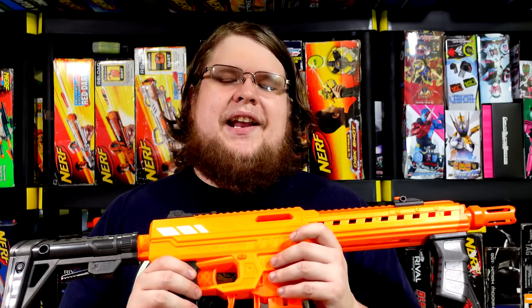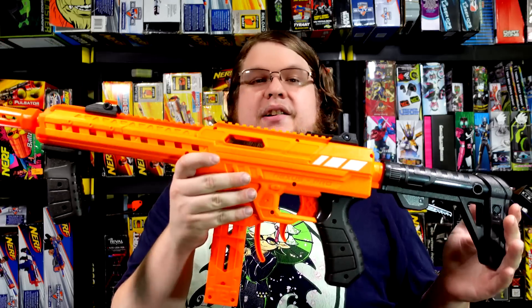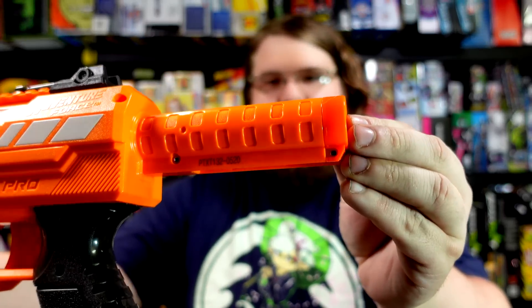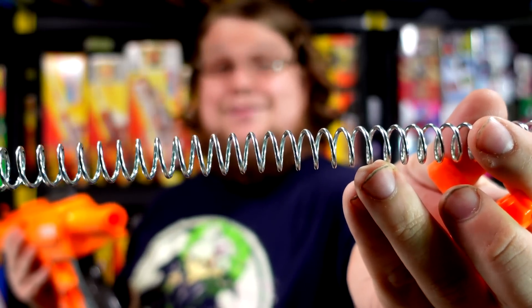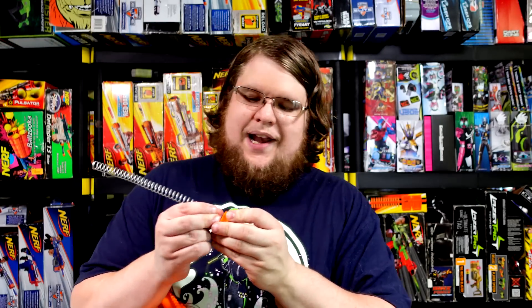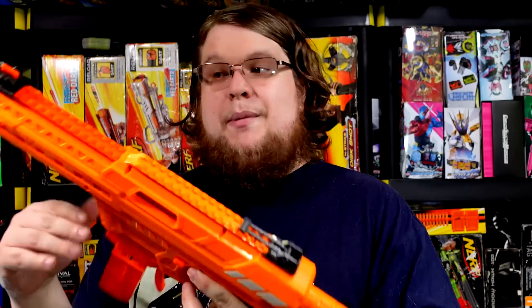Pro tip number one: in my original video I said I still liked the Ceta model S better because it was easier to take down and swap everything. While I may not be able to easily take down this blaster and swap everything, I can swap the one thing that matters - the spring. It's pathetically simple. Remove the stock, there's one screw on this end cap, remove that, give it a pretty good twist, and the end cap pulls off giving you access to the spring. The Nexus Pro spring and a stock Ceta spring are almost the same type, so you can put Ceta springs inside your Nexus Pro. You don't even need to put the screw back in because the stock protects it and it twists on with two lugs.